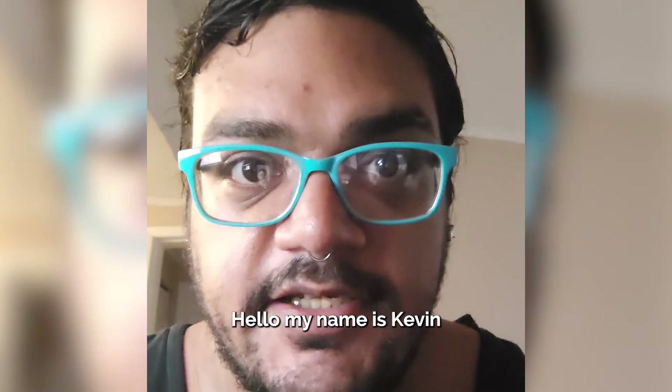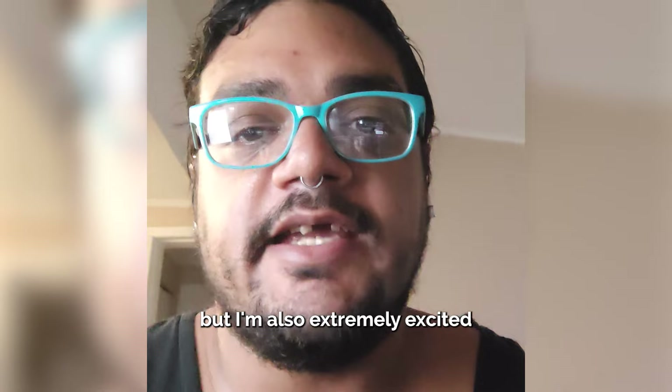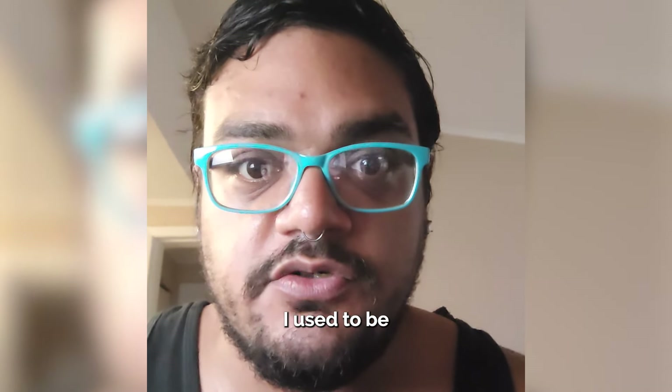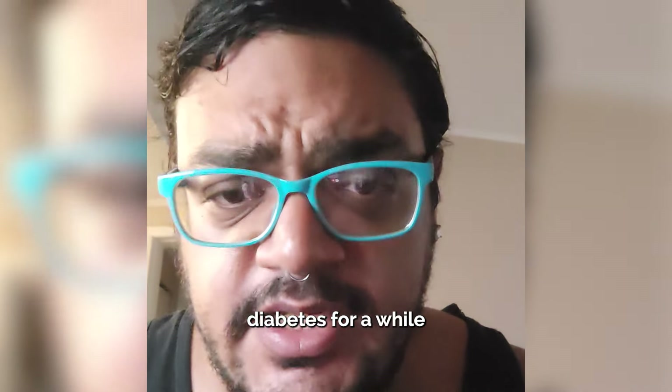Hello, my name is Kevin. I am embarrassed to make this video, but I'm also extremely excited, and so I'm actually very happy to make it. I used to be, unfortunately, a smoker, and I also had uncontrolled diabetes for a while.